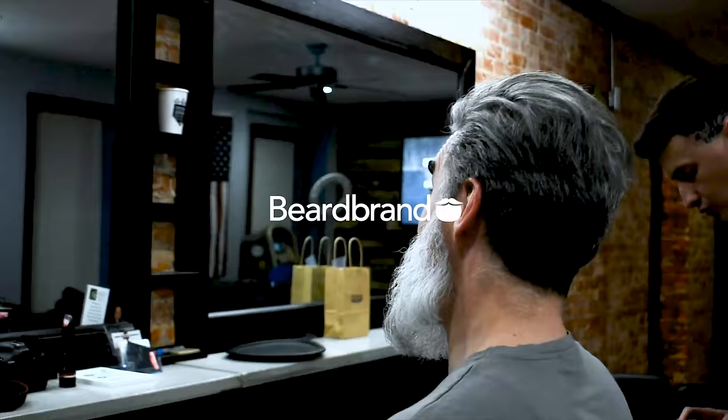Hello, this is Greg Brzezinski for Beardbrand and I'm here at the Men's Club Barbershop in Philadelphia with Jake the barber, and he's going to sort out this mess.